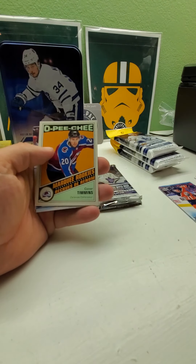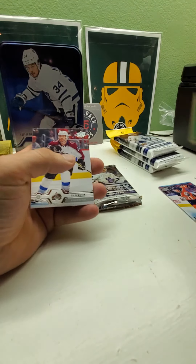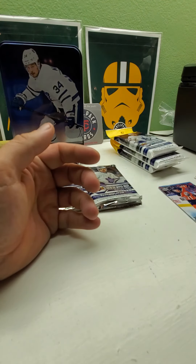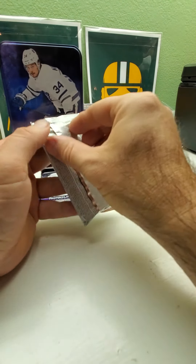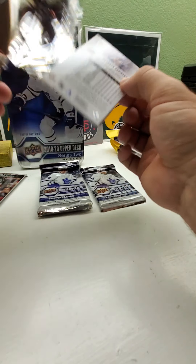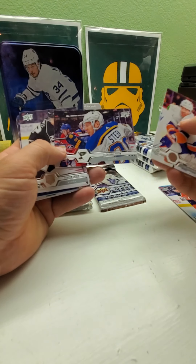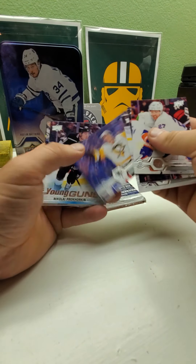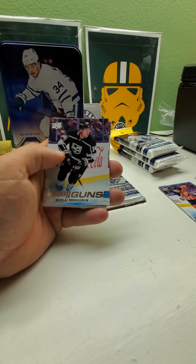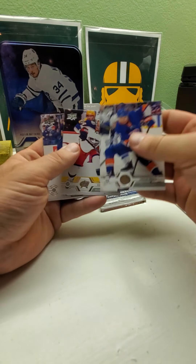O-Pee-Chee rookie — Connor Timmins for the Avalanche. I remember the Red Wings and Avalanche used to have some big rivalries back in the '90s — Patrick Roy and Chris Osgood. Big rivalry back then. Another Young Gun — it's a King, I'm not even going to try to pronounce this guy's name. That's two Young Guns so far.